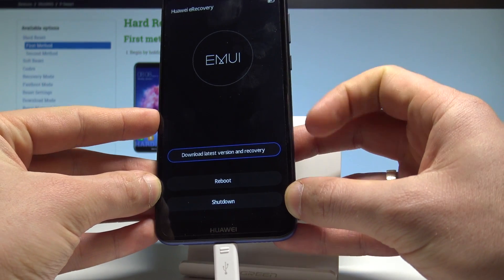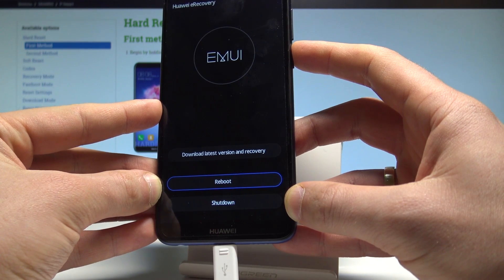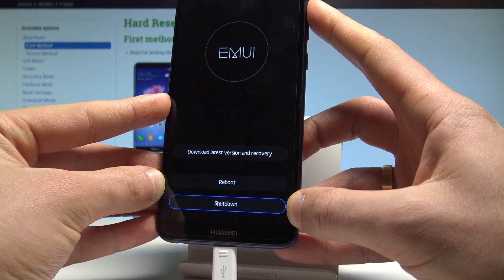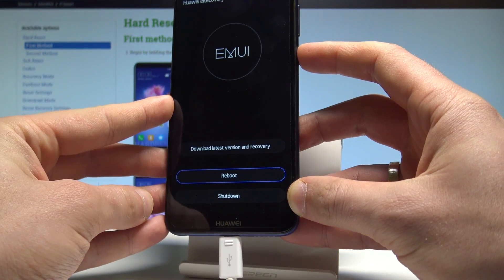Here you can, for example, download the latest version or enter the recovery. If you would like to quit the Huawei recovery mode, choose either Reboot or Shutdown. In this case, let's choose Reboot and press the power key to confirm.